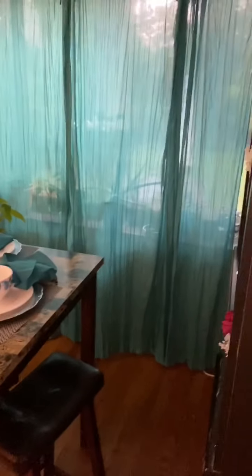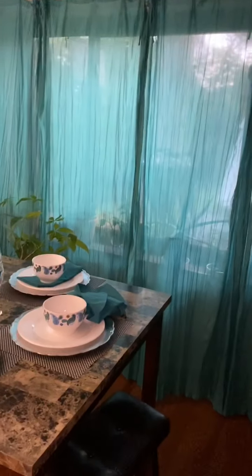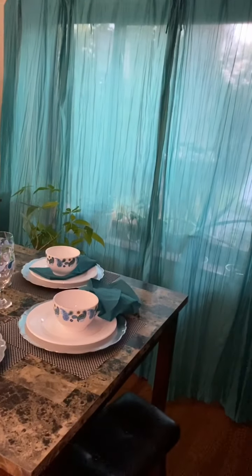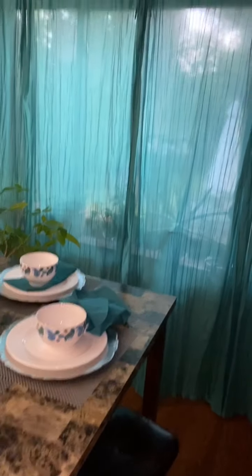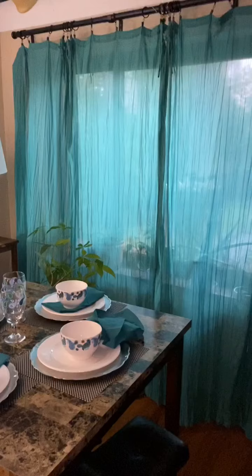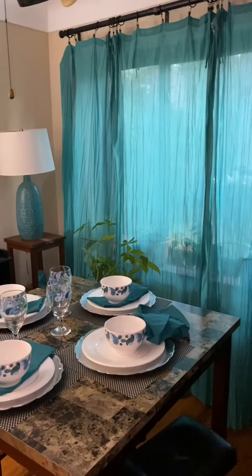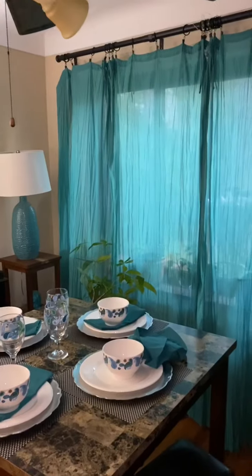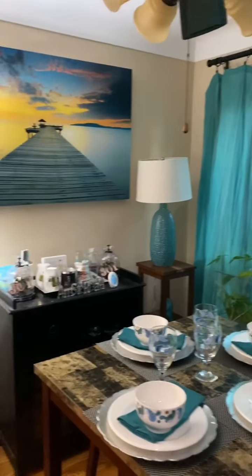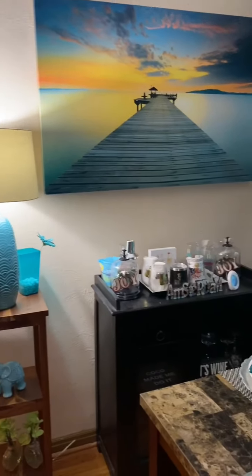Good morning. This is going to be my fall decorating video and I'm just going to start here at this corner, which is my dining room eating area, and I am going to add all of my fall decorations.